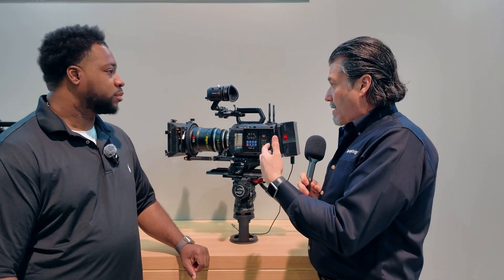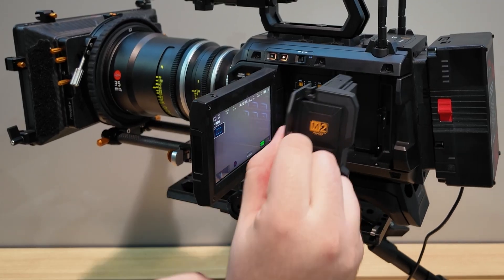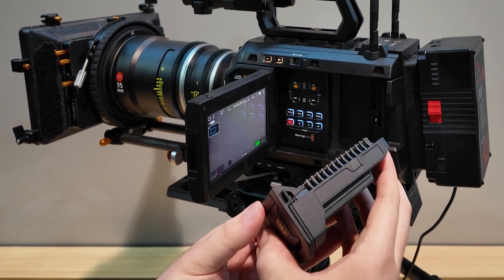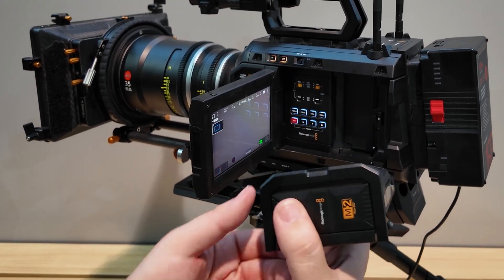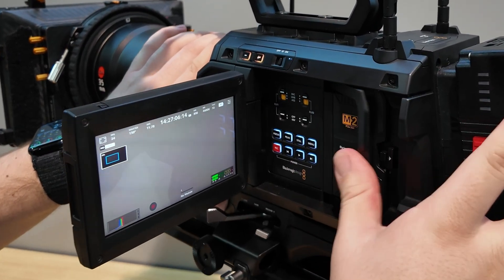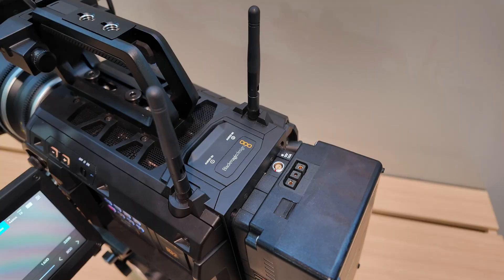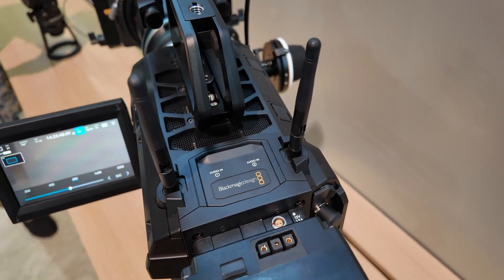Because this is a new 12K sensor — larger than the original URSA Mini 12K — it needs better storage. They've created their own media module: an 8 terabyte module, with a 16 terabyte option, going into a new media dock. This allows you to record up to four hours of 12K. The antennas are for WiFi connection so you can move storage off the camera, and there's also a 10-gig Ethernet port in the back.